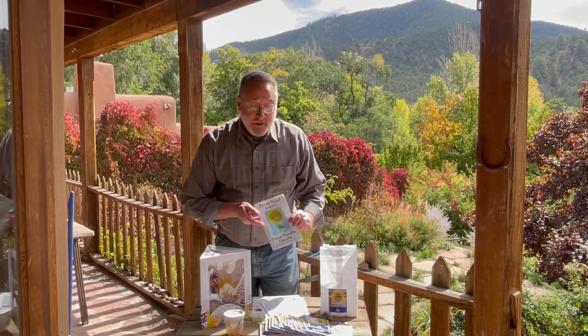You also get Every Seed Counts, a lovely storybook in Spanish and English. It's a beautifully illustrated story that helps the students understand the whole life cycle of the sunflower.